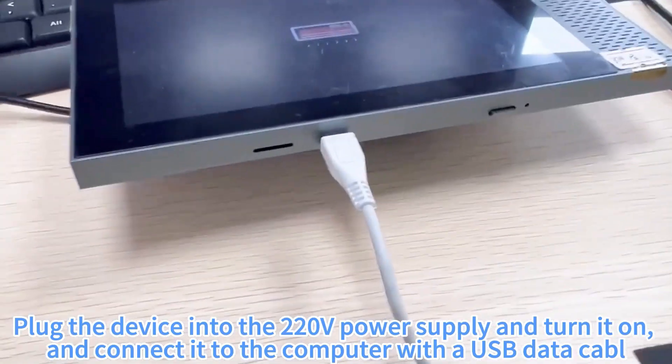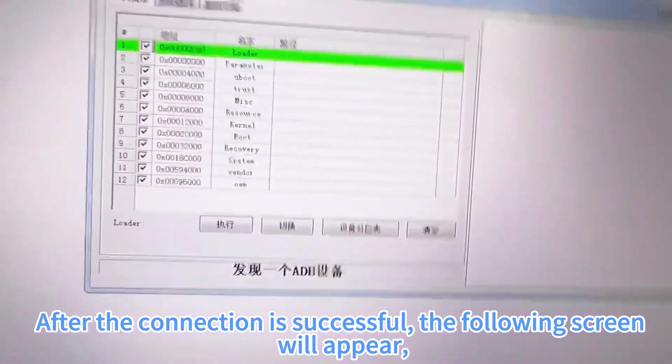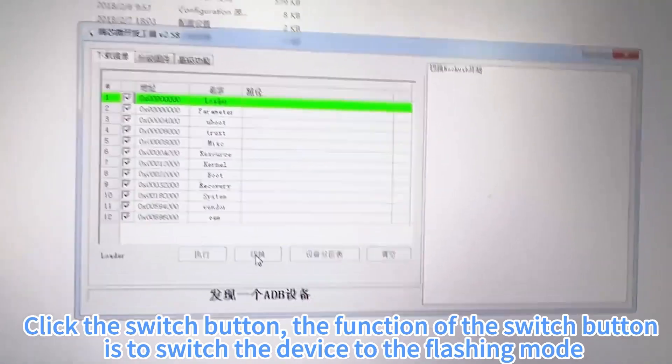Plug the device into the 220V power supply and turn it on, then connect it to the computer with the USB data cable. After the connection is successful, the following screen will appear and the computer screen will display one 80V device found.